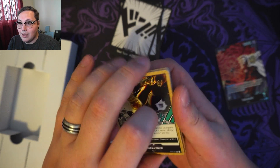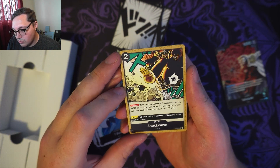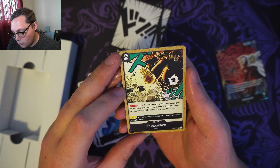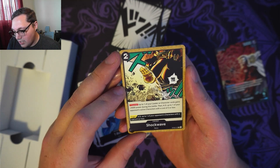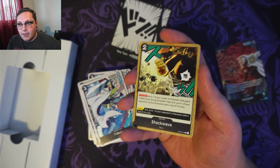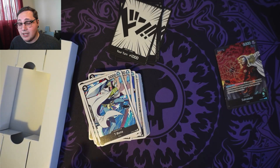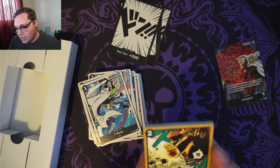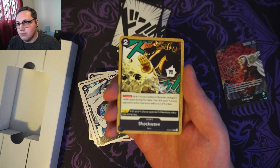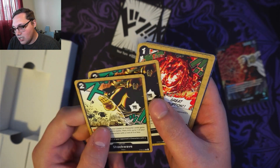We've got a counter event: up to one of your leader or character cards gains 4,000 power during this battle, then KO up to one of your opponent's active characters with a cost of 3 or less. So for 2 cost, I can throw this down, save my leader or whoever I want from getting attacked or dying, and also knock out an opponent's character depending on what I've played and if I've gotten their values down. Got two of those.